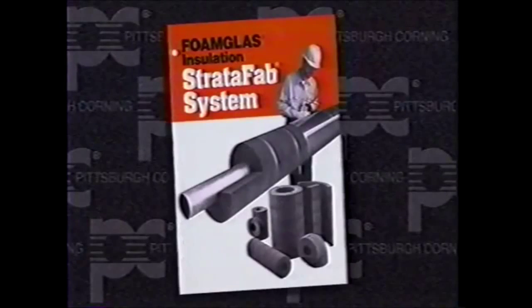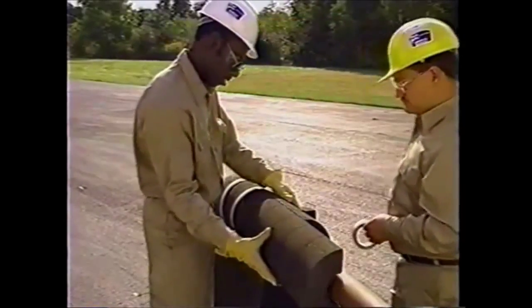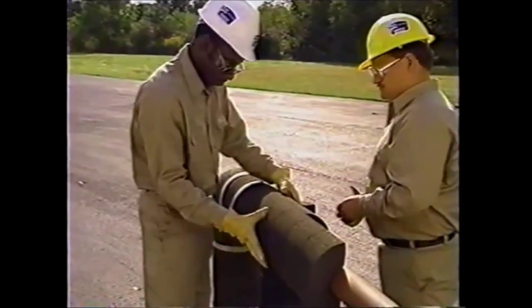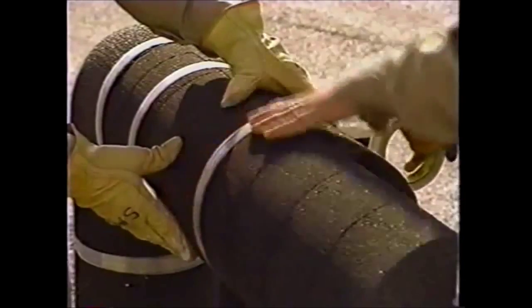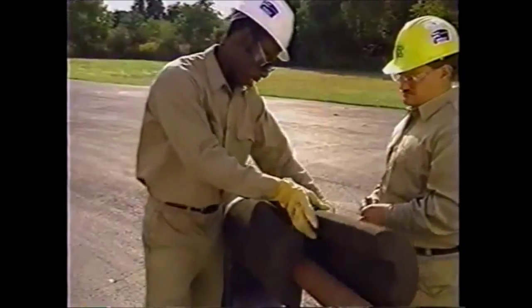The result is a faster, simpler, less labor-intensive system which can reduce the total cost of installed insulation. Install Stratafab pipe covering in the same manner as described in the first section of this video. The insulation for the pipe elbows or fittings could be fabricated with the Stratafab system.